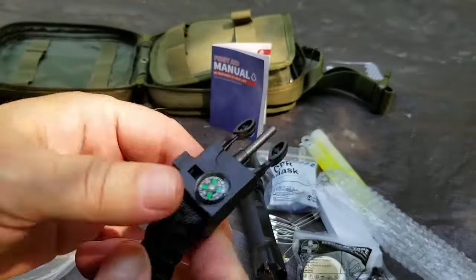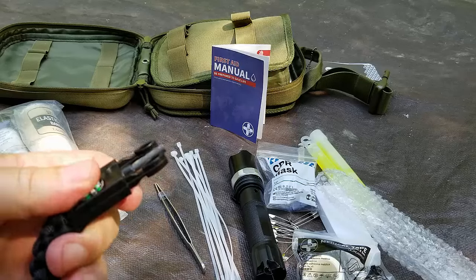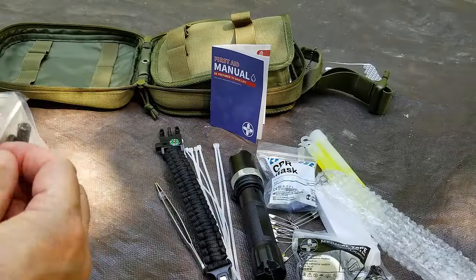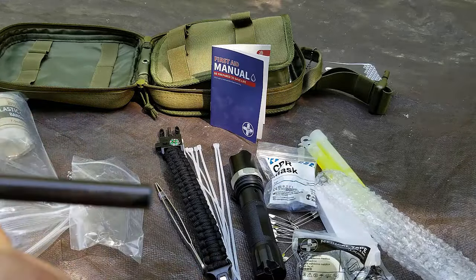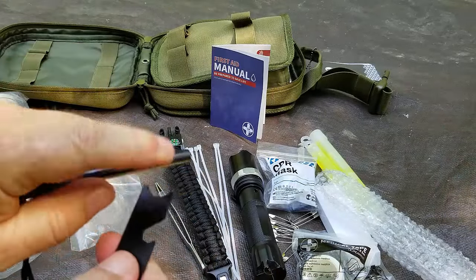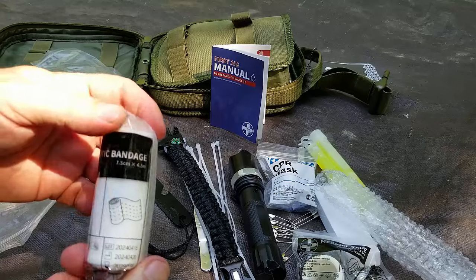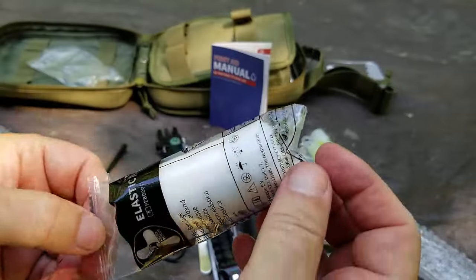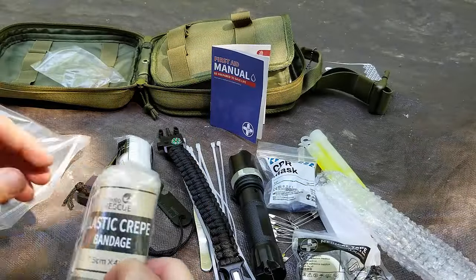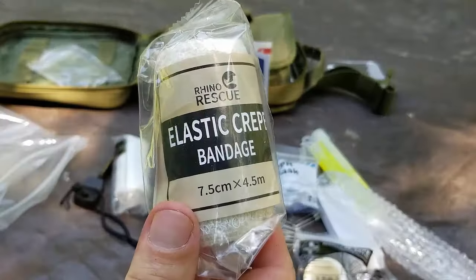We've got a compass, a whistle, and a ferrocerium rod — which will likely never work properly enough to save your life. I'd replace it. Actually, they did give us a real ferro rod. Let's try it — scraping off the protective coating first, using the flat end of the striker. It's making sparks — not magical, but it works. We also have an elastic bandage, 7.5cm by 4.5cm, and an elastic crepe bandage, which is very useful for wrapping. Could do a lot with these — maybe another video.